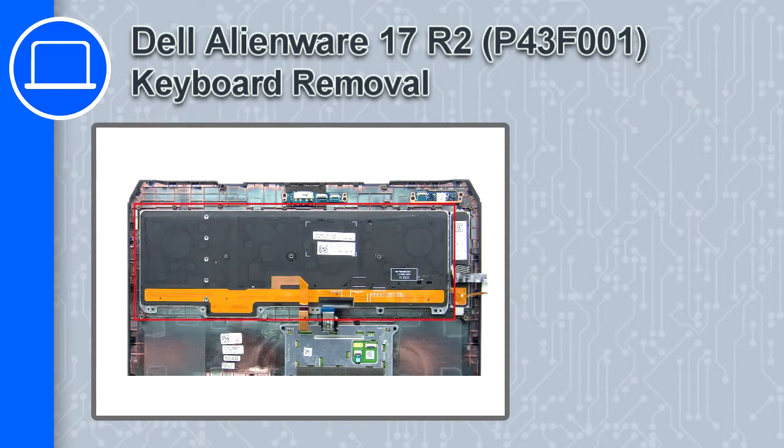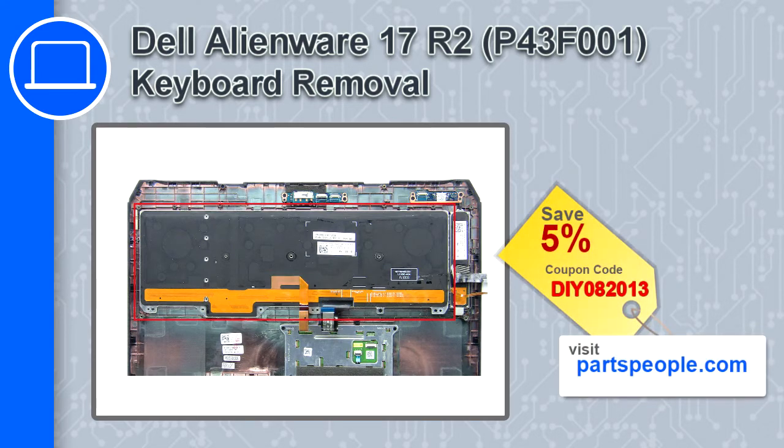What's up, this is Ricardo, and in this video I'll show you how to remove the keyboard from a Dell Alienware 17 version R2. If you're looking for parts for this laptop, go to our website and use this coupon for a 5% off discount.